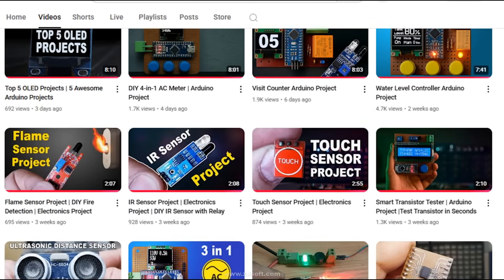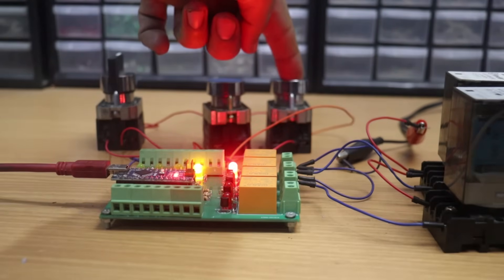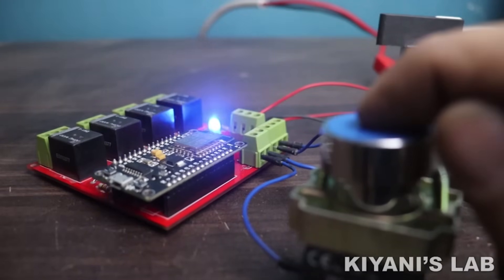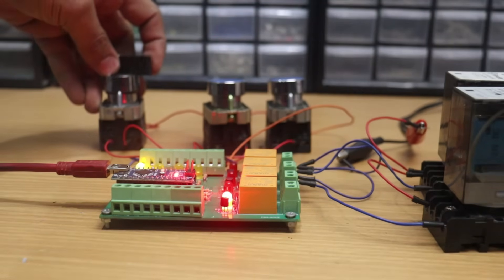If you have been following my recent projects, you know I've already built a couple of DIY PLCs using Arduino and one using ESP8266, the NodeMCU. Those projects worked great and they are still running reliably in their respective setups, but now I wanted to take things a step further.